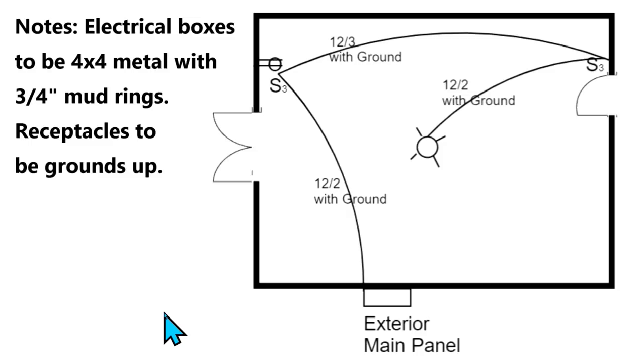This is a very simplified drawing just to get you started with being able to work from a drawing. Right here we have an exterior main panel. This is a typical room with two doors — a double door and a single door. This is your exterior main panel and we have a cable going over here. We call this the hot cable because it comes straight from the main panel.